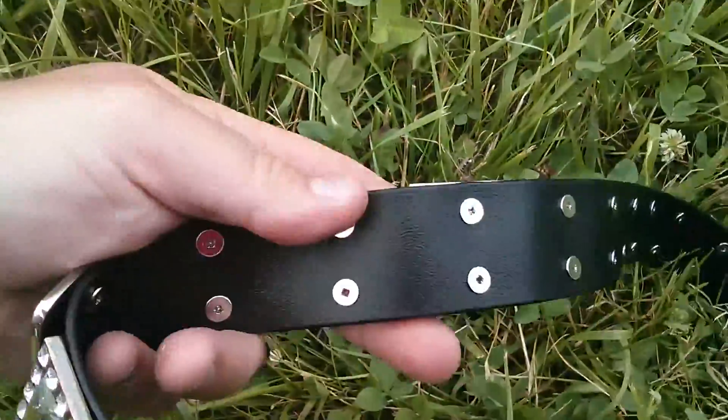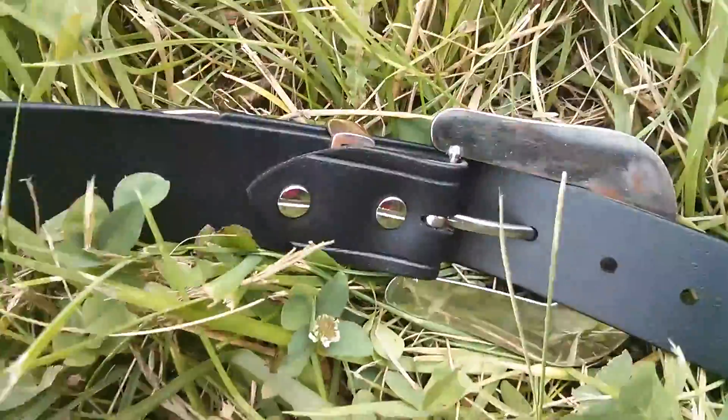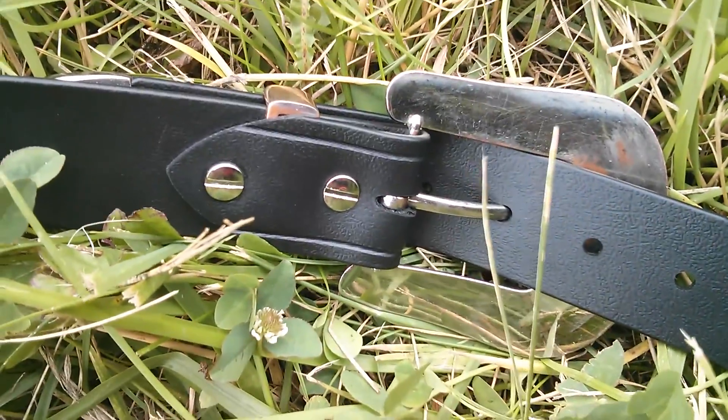You can see each of the conchos has double Chicago screws on the back. We used our standard Chicago screws on the back side of the clasp and the buckle.